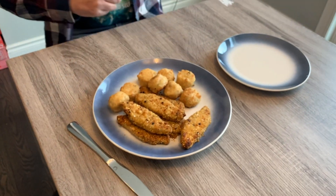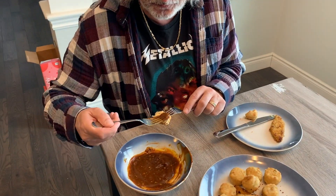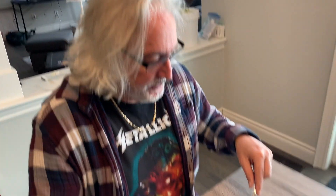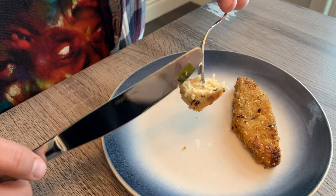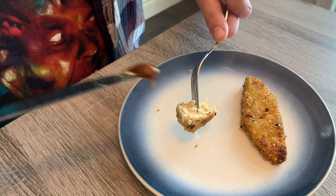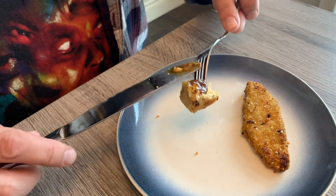All right, here we are. I'll be amazed if this tastes like crab. Tastes great. The texture's the same for sure — it's kind of flaky. Does it taste like crab? It doesn't really taste like crab, but with all the seasoning and everything on there it's very tasty. If you were with somebody who was having crab cakes, you could easily have these instead and join them.